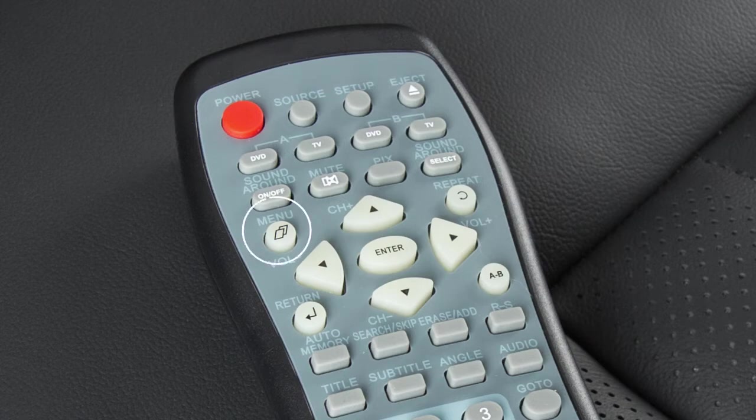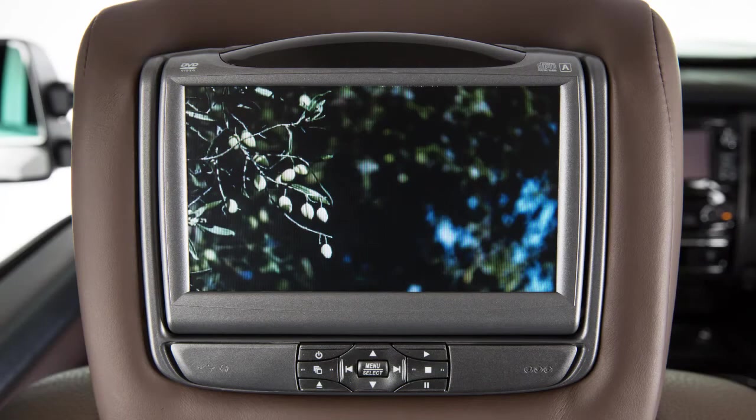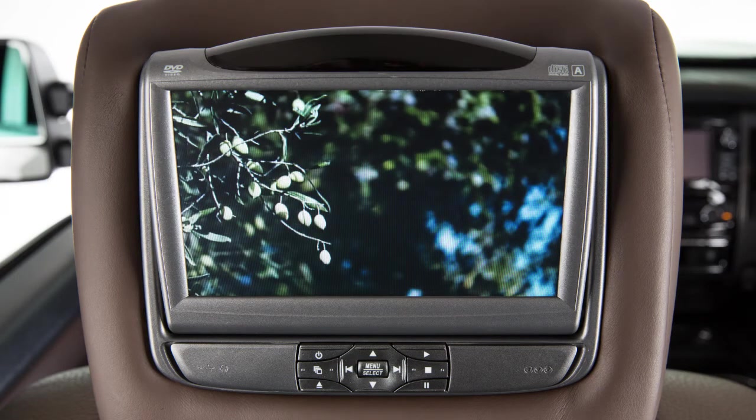This button accesses DVD menus and other setup options. The angle of each monitor can be adjusted for the best view.